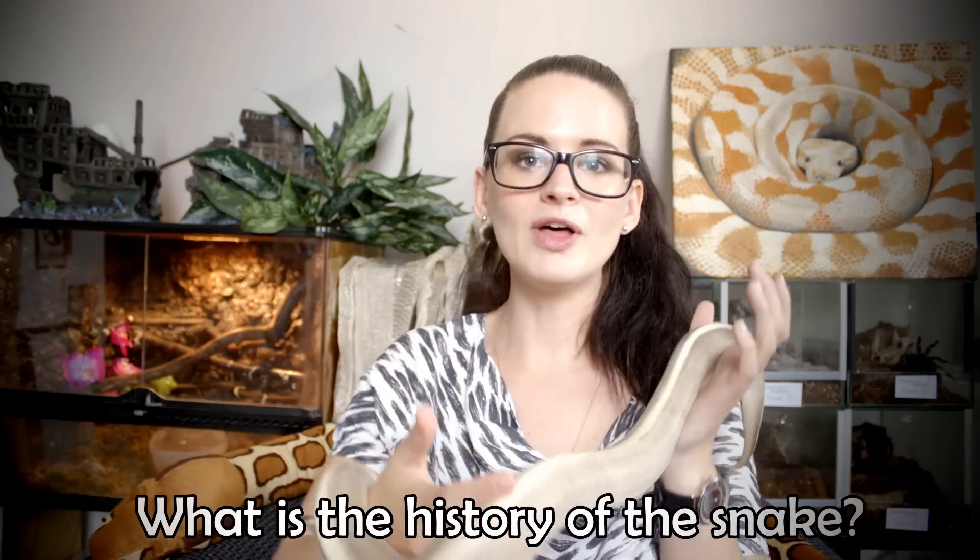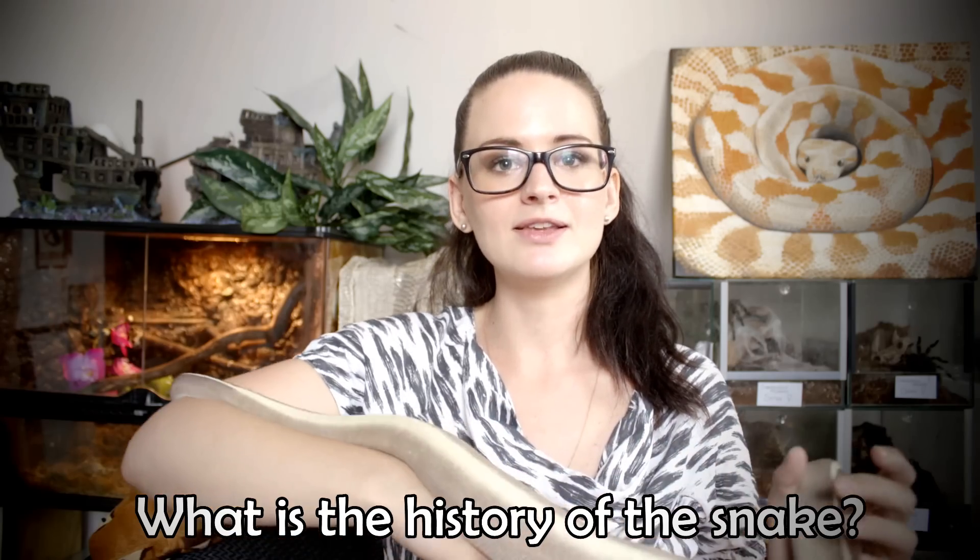The fifth thing you should really check is the overall history of the animal. What has it been used to? Was it bred by the seller, or has it been sold various times? It's not always a bad thing that a snake has had several owners, but it can be a sign of aggression or eating problems, so just check up on it to be sure. It's not unusual for ball pythons to go from home to home, but it's always good to know where your snake is coming from.